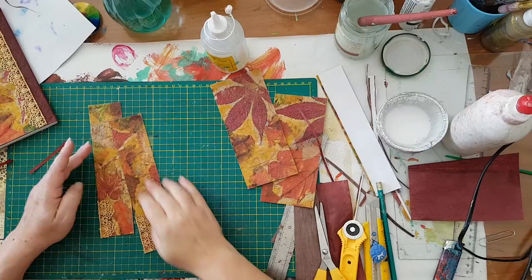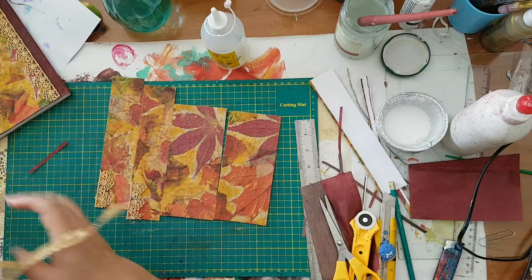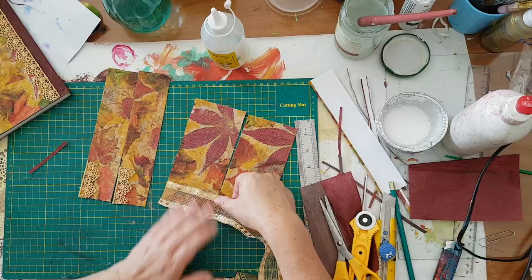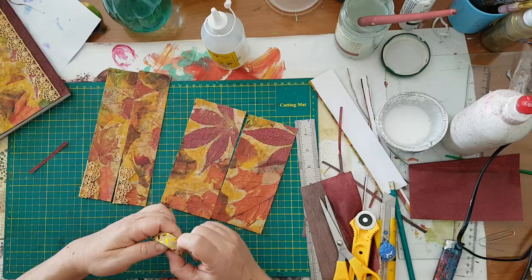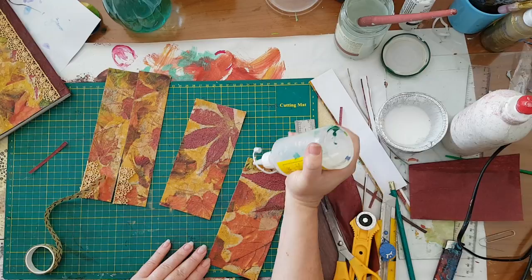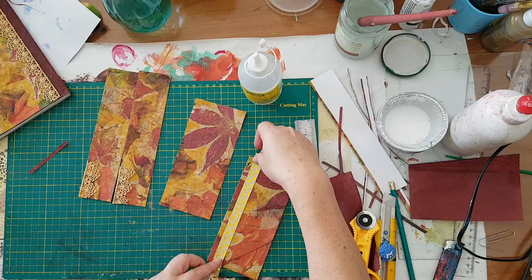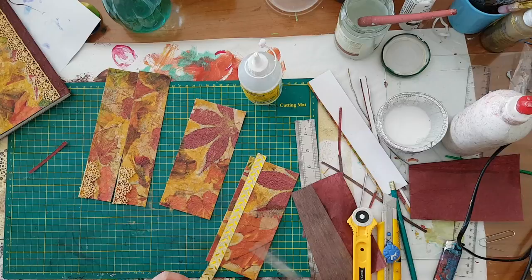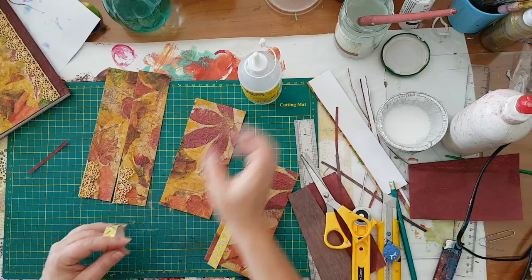Now for these two tags. I've got this gold ribbon — too much. I've got this washi tape — maybe I'll add this. But I need to add glue because the adhesive on the washi tape just isn't worth it — it's always coming undone. I'll trim it when it's dry. For now I'm just laying down the things that we'll use to decorate my tags.